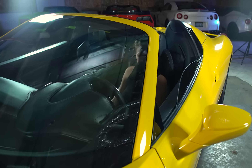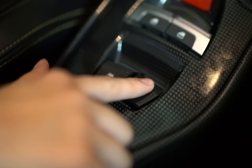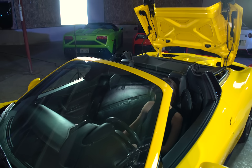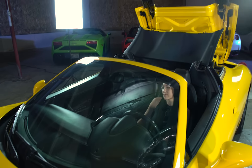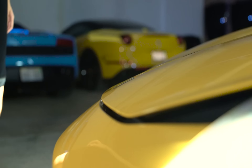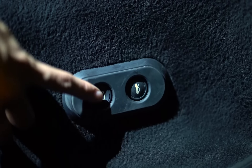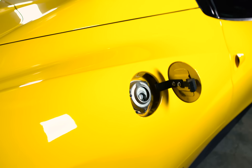Also in the center console, you'll find your power windows and the button for the automatic roof. Be sure to press and hold until the roof goes all the way up or all the way down. To the left of the driver's feet you'll find a button to release the front trunk and a button to release the gas cover.